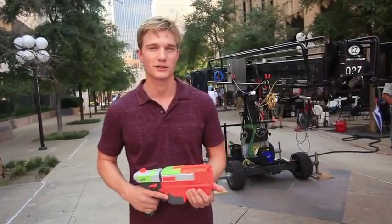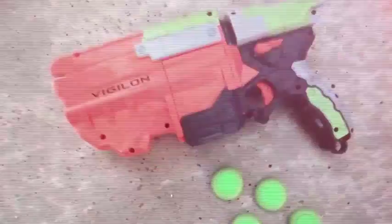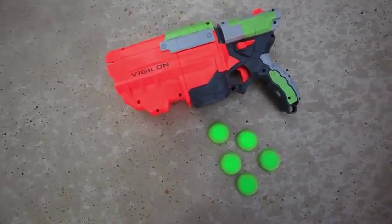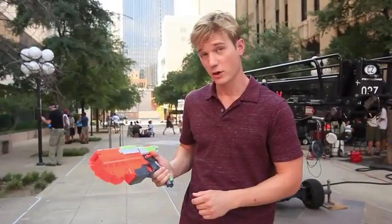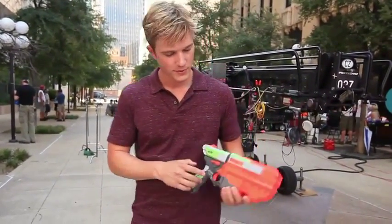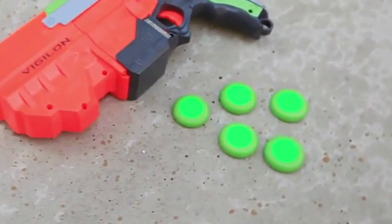What up, Nerf Nation? I'd like to take a minute to show you the awesome new Vortex Vigilon. This is the 5-disc Rapid Reload Blaster. It comes with 5 discs and the blaster, and it's equipped with an integrated clip, tactical rail, and a disc eject switch. The Vigilon holds 5 XLR discs.